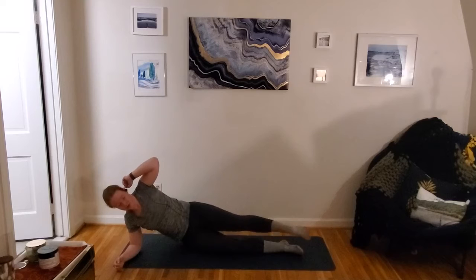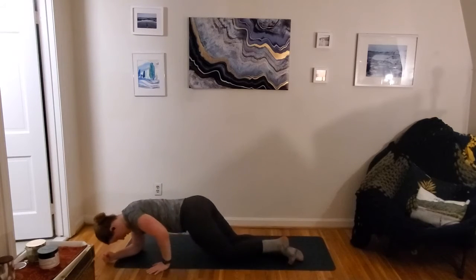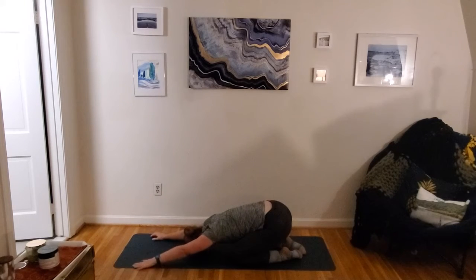Let's take it into a child's pose for our last stretch. Knees wide, hips back towards the heels, arms out long. Nice and easy — finding your breath. 15 seconds here, then we're bringing it back over — we've got that tall sit-up up first.